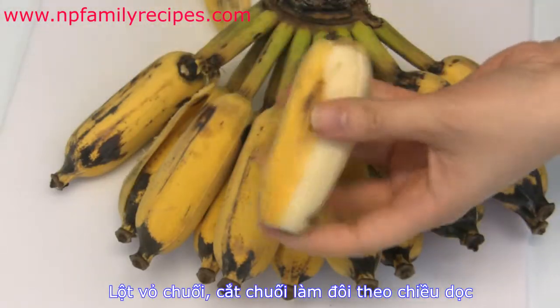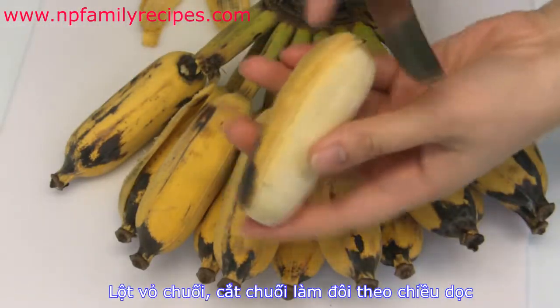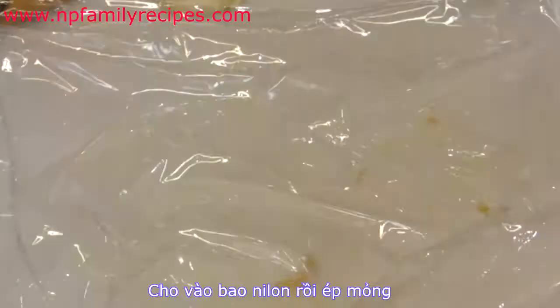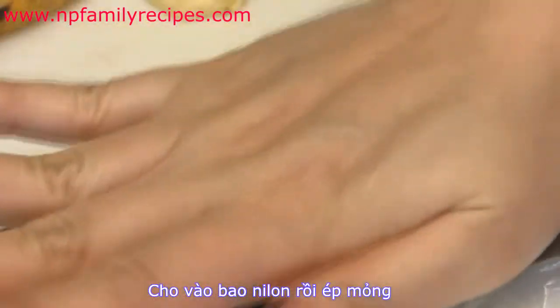Then peel ripe bananas and cut them in half lengthwise. Place in a plastic wrap and flatten them up a little bit.